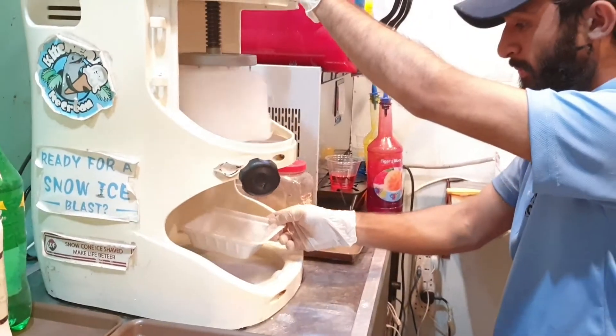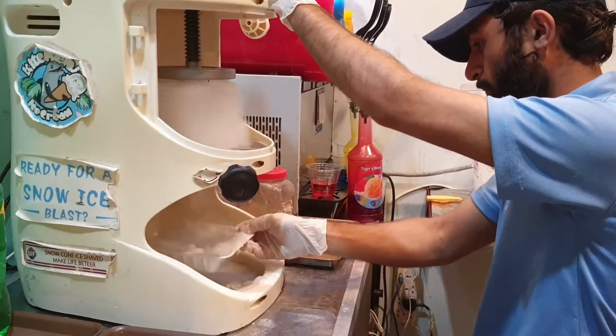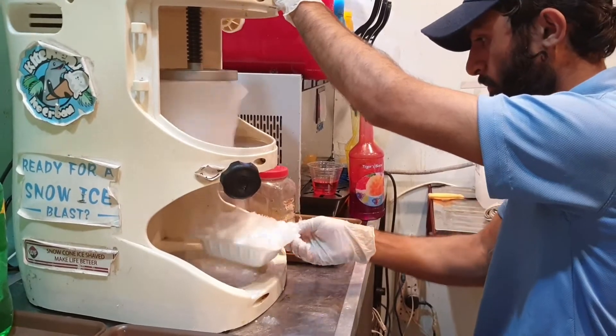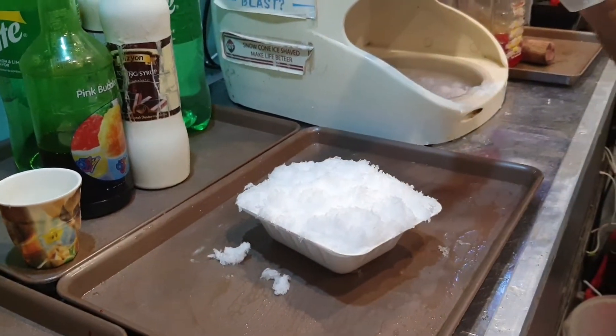First of all, the ice is being crushed. They have crushed it.